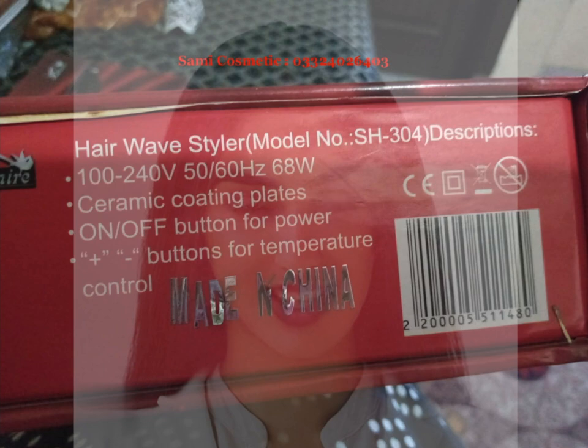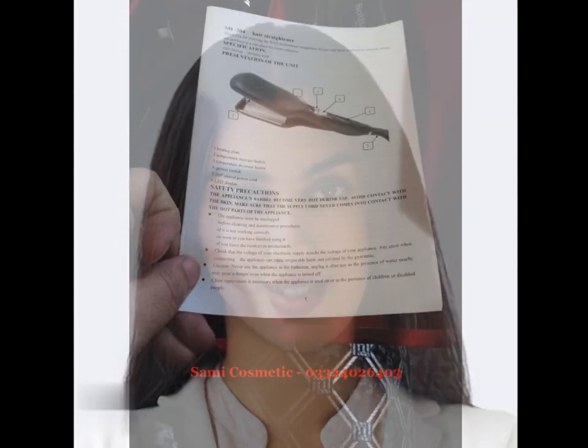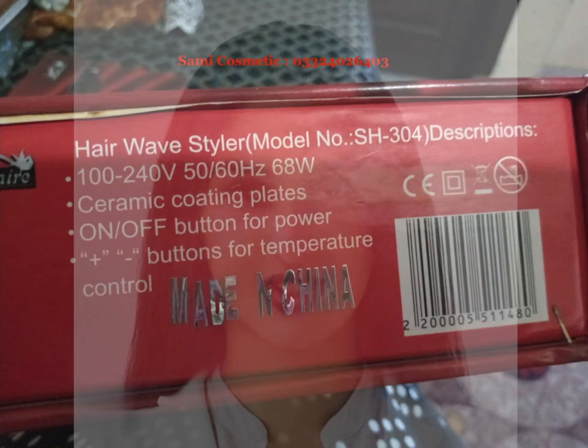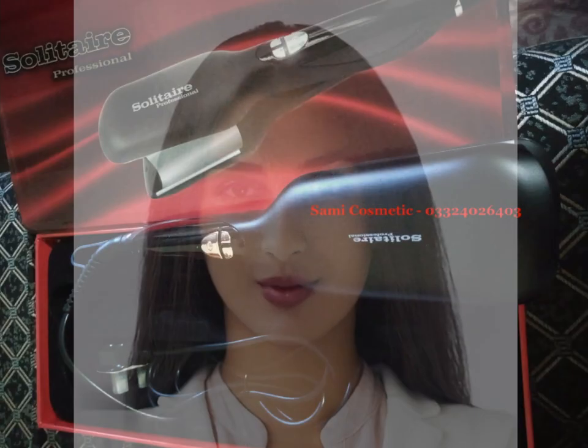One of the standout features of the Solitaire Professional Straightener is its adjustable temperature settings, which range from 140 degrees Fahrenheit to 450 degrees Fahrenheit. This allows users to tailor the heat to their specific hair type, ensuring optimal results without damaging their locks.